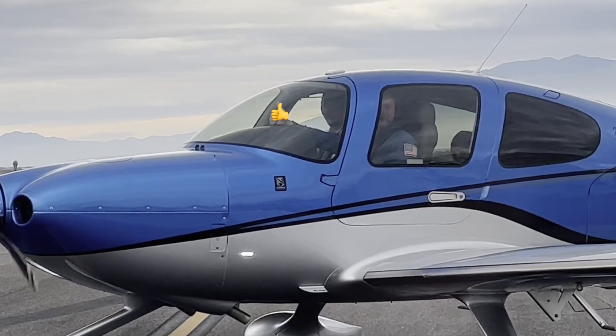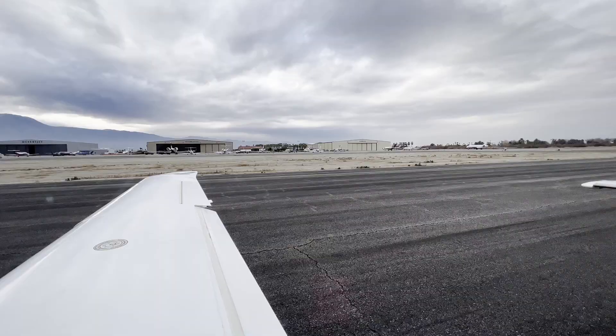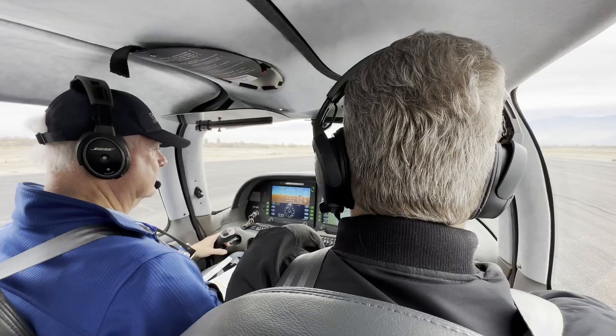Got a thumbs up. Just to let you know. Okay, we have time to take off. There we go — we're waiting for the sausage call. Here we go.